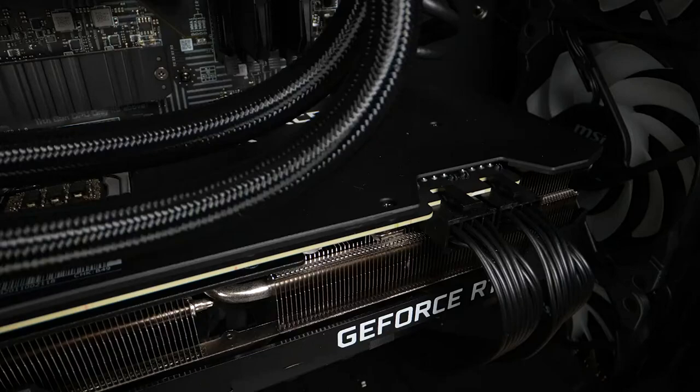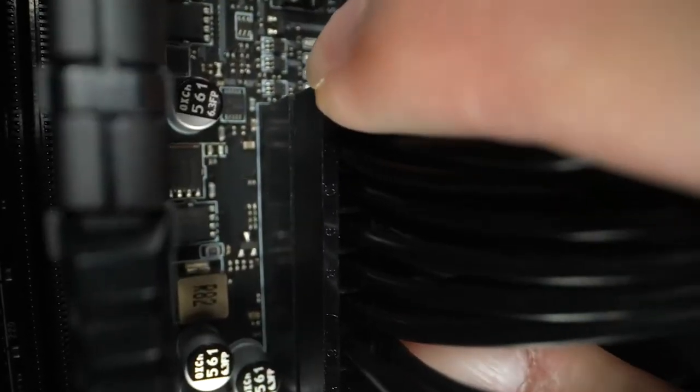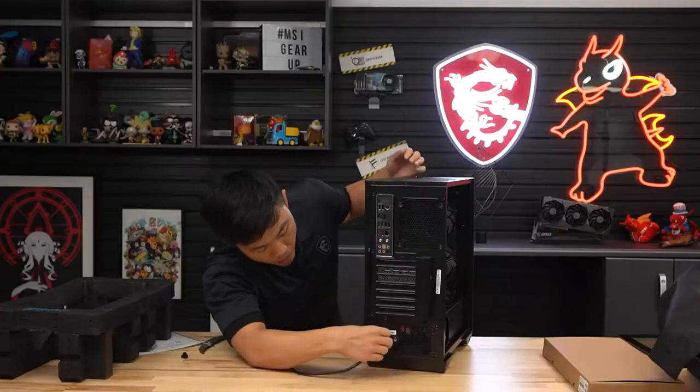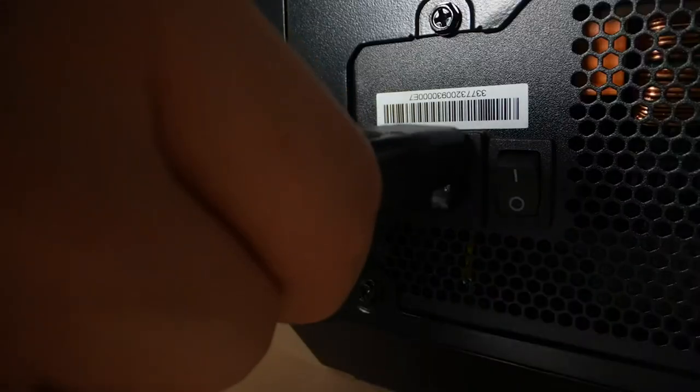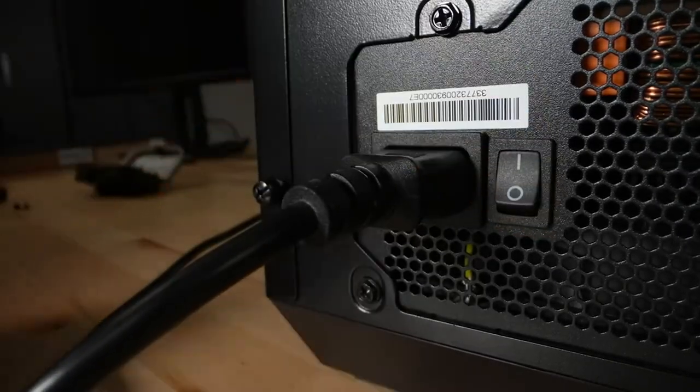Carefully inspect that no power cables or RAM sticks have been loosened during transit. You can physically confirm that they are seated correctly by giving them a good push. Plug in the power cable to the back of your power supply. Some systems have a power switch that needs to be turned on; some don't.